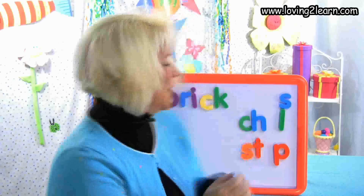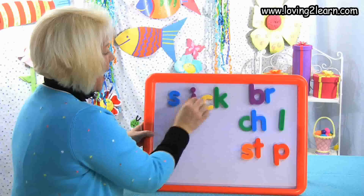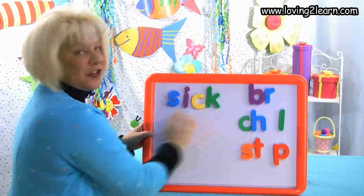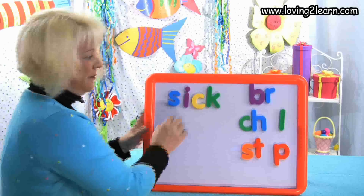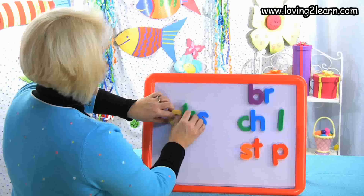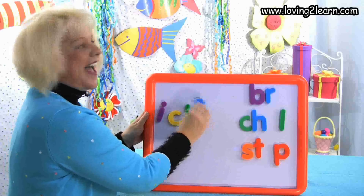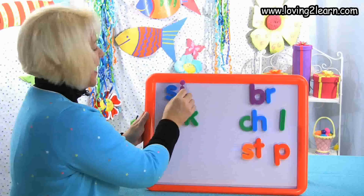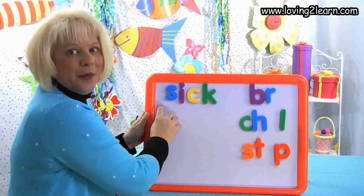I want to make the word sick. What letter do I need? S. So I take off the B-R, I get the S, and I put it at the beginning of the Ick chunk. I have the word sick. Mix it up, mixing it up. Let's put it back together — S-Ick. Spell it with me: I-C-K. You just made the word sick.